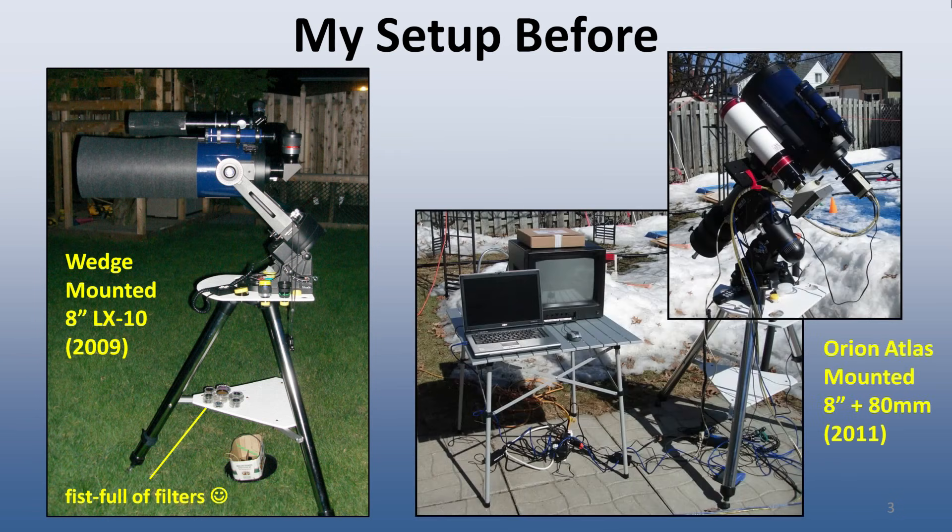By 2011, I had made the transition to Electronically Assisted Astronomy, or EAA, as well as to a German equatorial mount. The image on the right illustrates a typical setup for an evening of observing. My main EAA camera at the time was a MellonCam Xtreme, shown here mounted on the 8-inch SCT. You will note the multitude of cables involved back then.